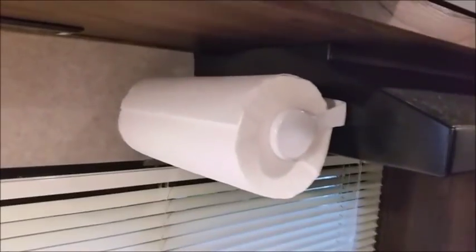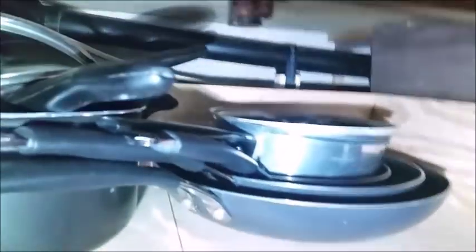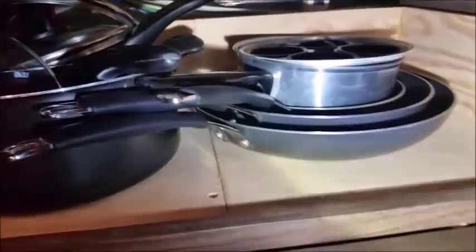I hooked a towel rack to the side of the vent for the stove. Underneath the oven, there was a bunch of plywood in there with limited room. I just put some plywood on the bottom and added sides, and I was able to rearrange it so we get a lot more pots and pans in there.